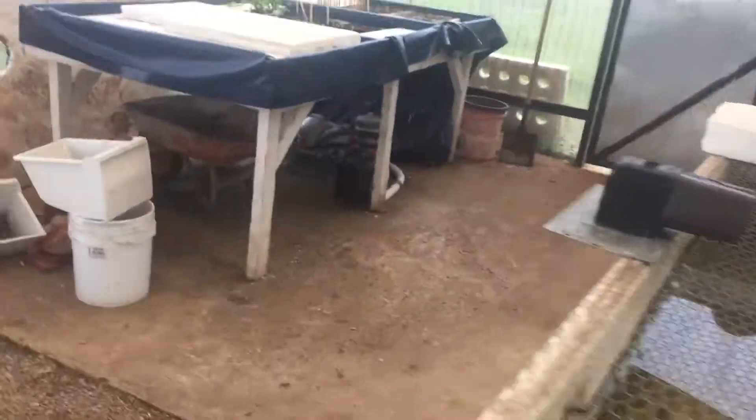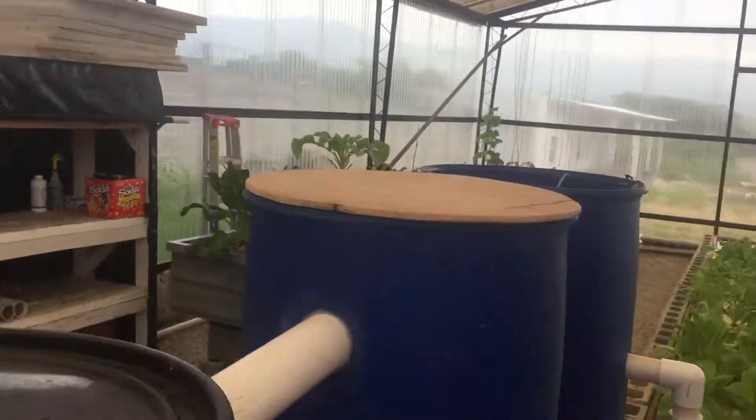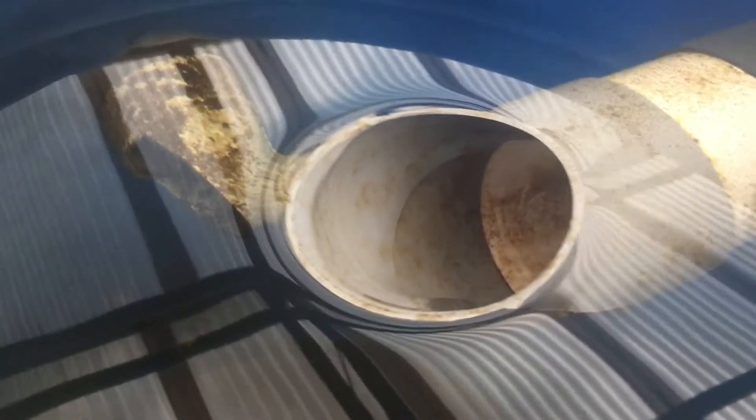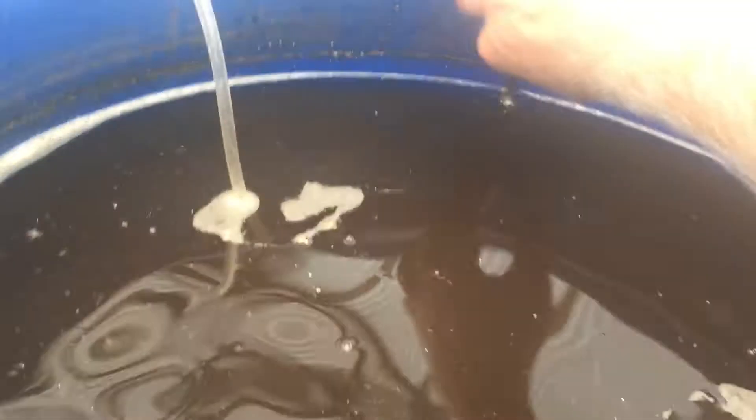Because of the nitrate levels and such, it goes from the main fish tank into this first blue barrel here with the wood cover. This is the swirl filter. The water runs out of the swirl filter, the solids settle at the bottom, and we can take them off through that pipe. The cleaner, clear water goes on. We take the solids off the bottom of this barrel and put them into this next barrel.